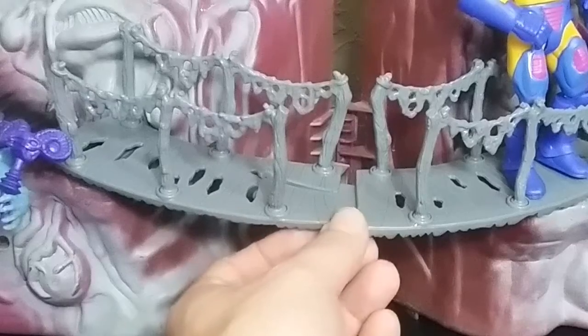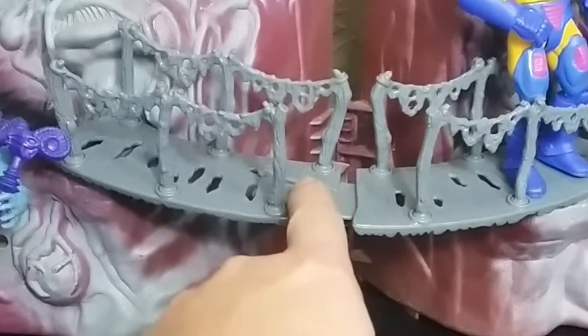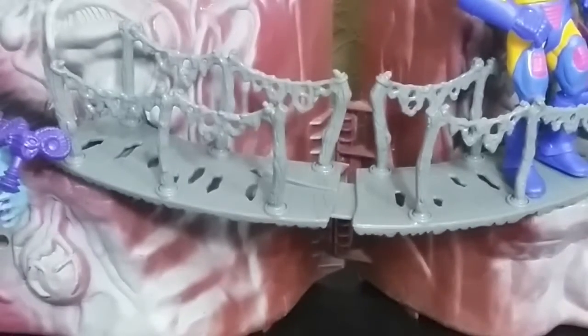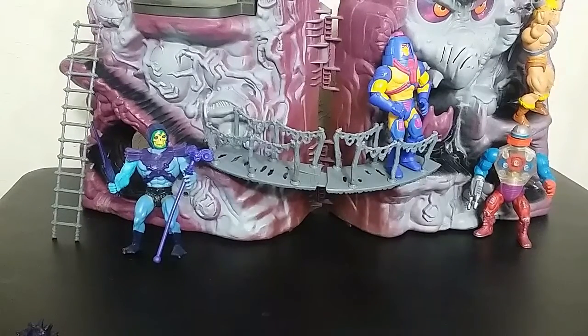Another feature of the bridge itself is that you can adjust the size or the angle of your playset, because this piece here slides in and out. So if you want to open or close your playset more — which will probably knock all the figures off — you can open it and have different angles. You can make it more open or more closed or whatever. That's an interesting design feature.